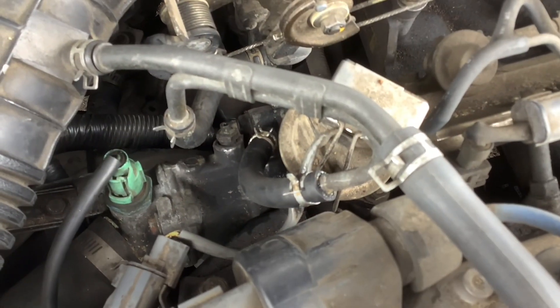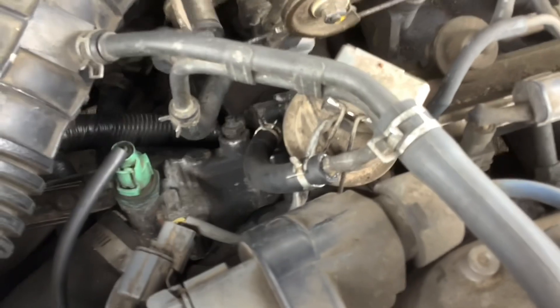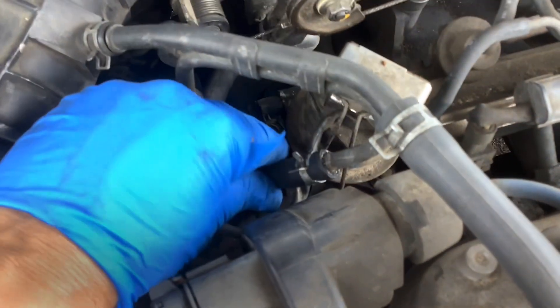I let the car warm up for about five minutes now and I haven't seen any leak yet — it's holding so far.